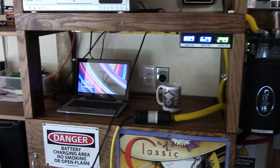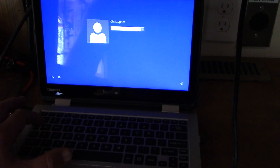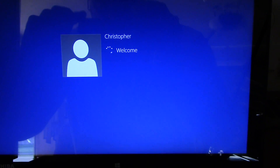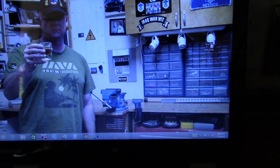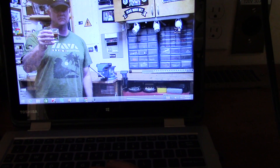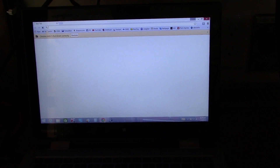Seems to be working good. Let me get the computer up here to show you. It looks like the whole computer just reset, so let me get back on here. The Outback Power should go right back to the display.